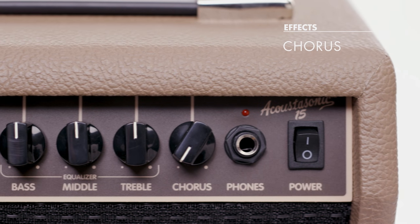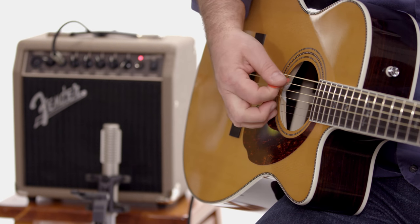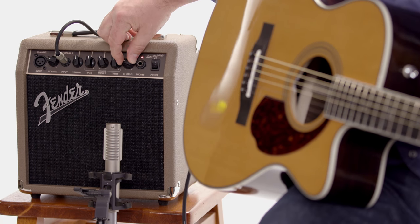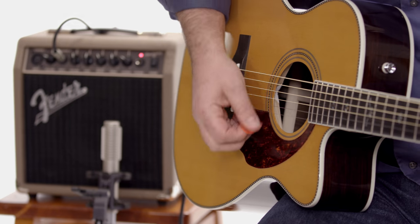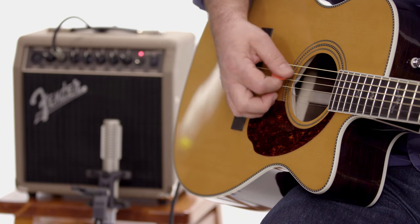We've also got a chorus effect built in. Chorus is kind of like two people singing together — it just gets a little warble. I call it kind of an ear candy effect. So even if you're an entry-level player learning your first chords, you can sweeten them up a little bit with the chorus effect. I'll play dry, and then I'll add the chorus. I can also speed it up.